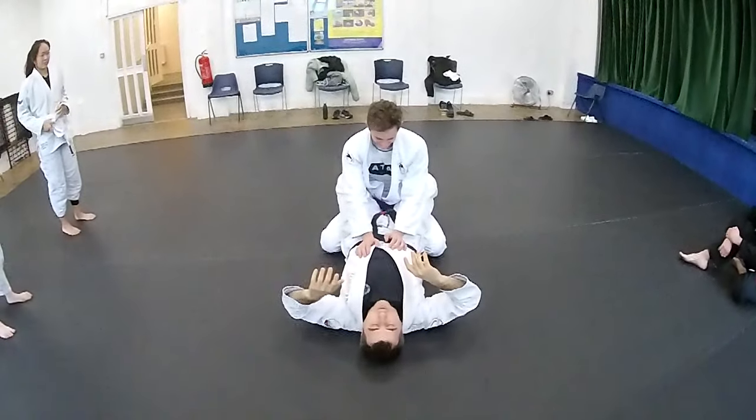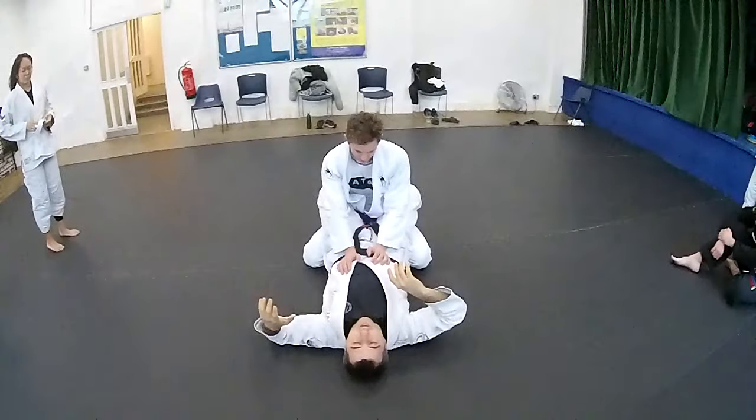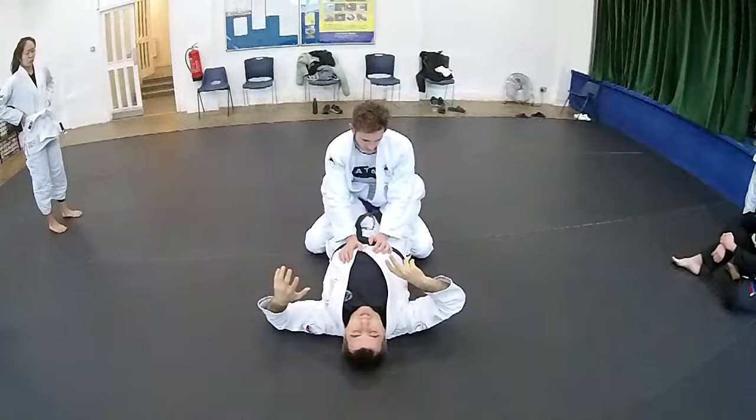We are going to see this in gi. So we are going to do almost like a hip bump sweep, but now we are going to do that slightly different so that we can get the triangle.